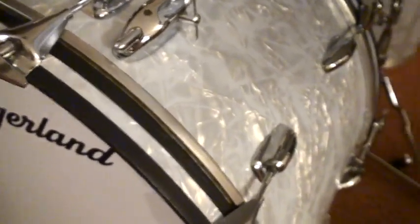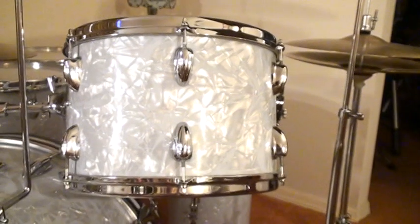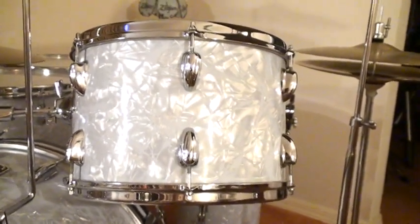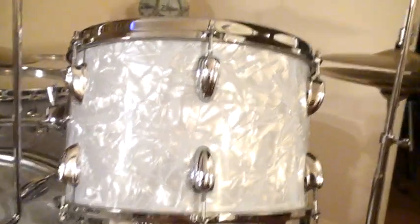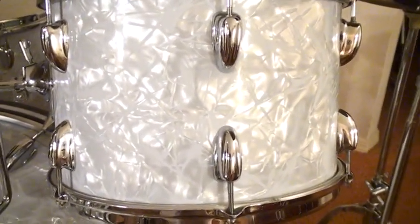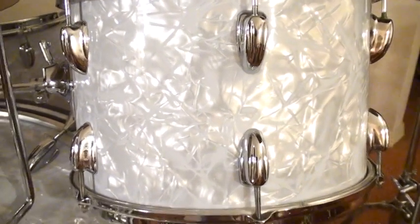Let me talk about this pearl. They called it Marine Pearl — they did not call it White Pearl, Marine Pearl. When Buddy rejoined Slingerland they put a slight blue tint to it so it would not yellow as fast. With these drums being fifty years old, as you can see, the color has stayed pretty true.